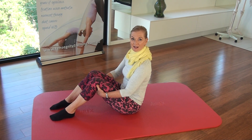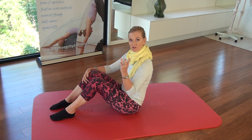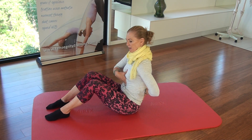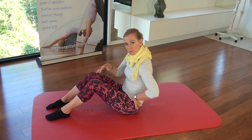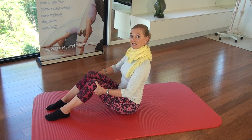Welcome to our morning somatics class. Let's try three different somatic movements that are going to be helpful for strengthening up our back extensors, since many of us sit like this, whether we're driving or at the computer. Then we're going to do some beautiful spinal rotations and a little bit of movement for our shoulders.